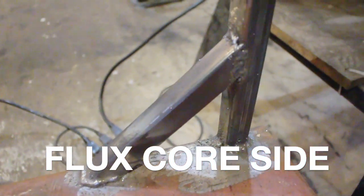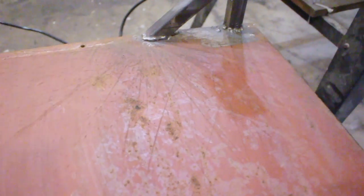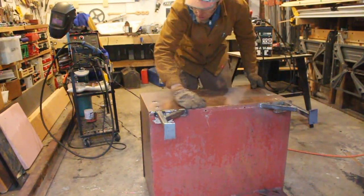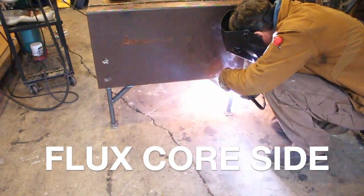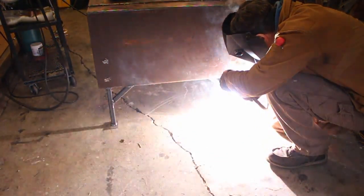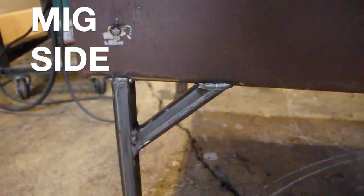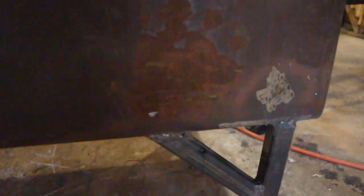Here's a look at the finished MIG side and the finished flux core side. They have different visual characteristics — on the flux core side you can clearly see the spatter, almost like the cratered surface of the moon. I flipped the box over to do one last weld in the V where the supports meet, and both welding tips fit just fine in that tight spot. Both legs are solid and look pretty comparable overall.